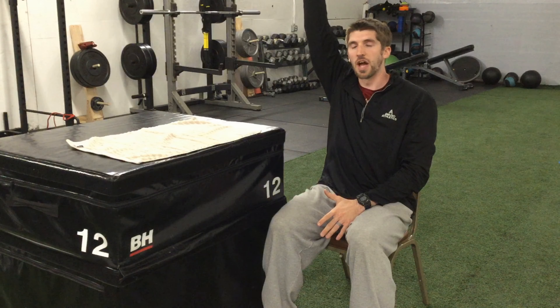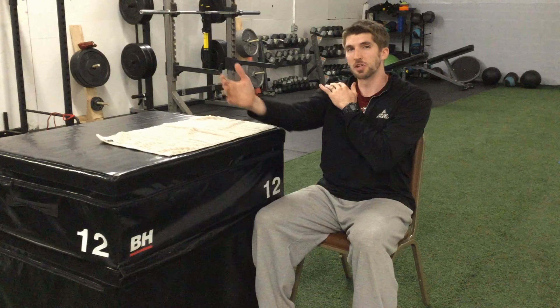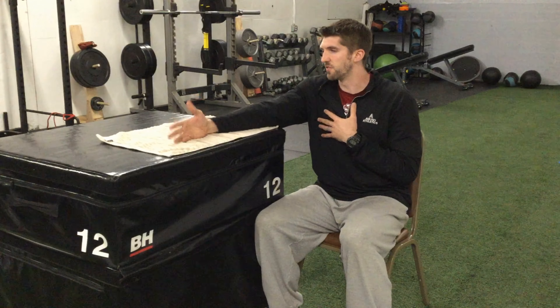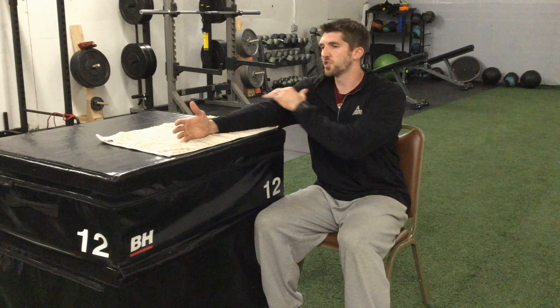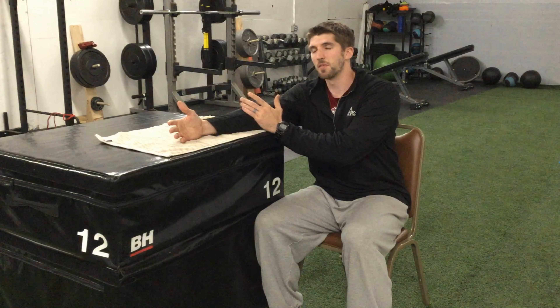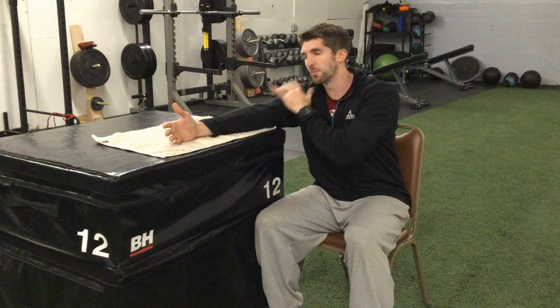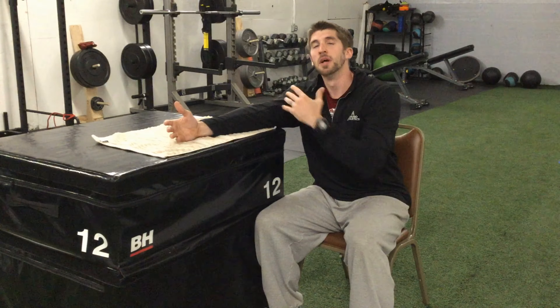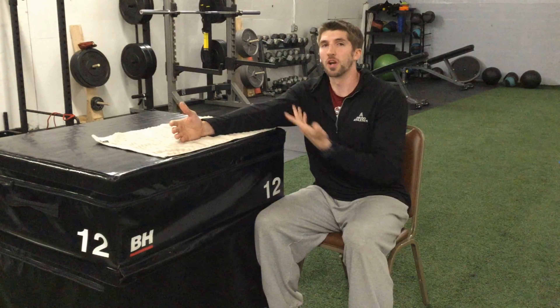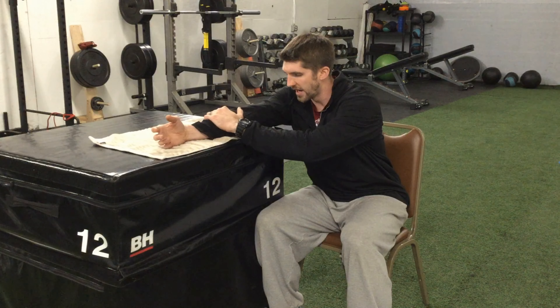The benefit of using body weight is that I'm not stimulating or activating my shoulder muscles, so I won't cause aggravation or pain. Early on, we just want to go to a point where we feel a good stretch. Stretching might cause slight discomfort, but there's a difference between slight stretching discomfort and sharp shooting pain. If I lean forward and start to get sharp shooting pain in my shoulder or down my arm, that means we've gone too far.